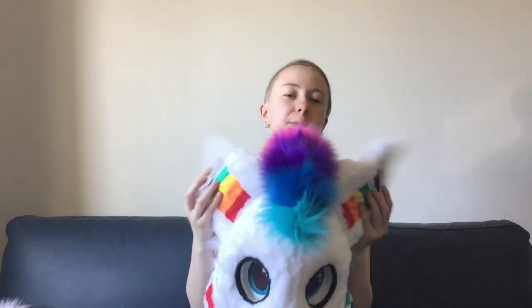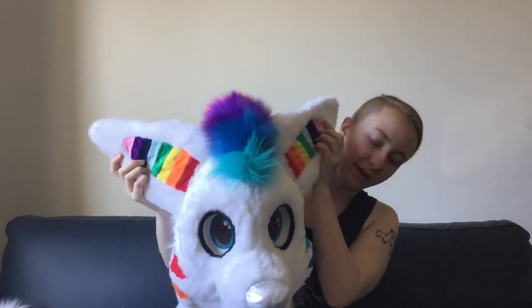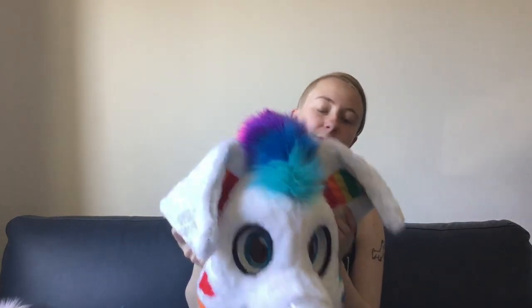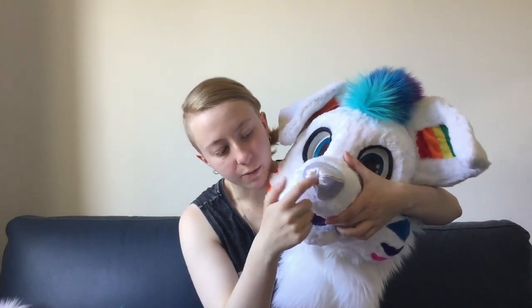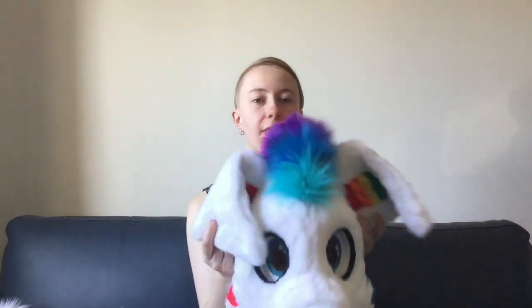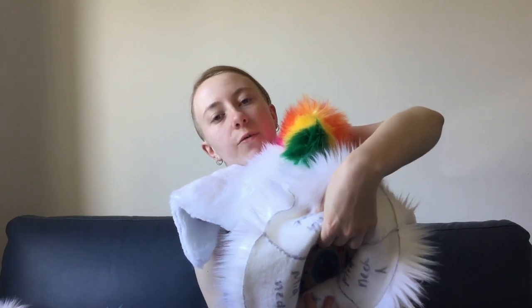Starting with the head, she's got nice floppy ears. They like to flop around a lot, which is nice. They are fully rainbow on the inside — when they flop down you can see the bottoms of that. We've got a rainbow mohawk as well which goes all the way back. She has a shiny nose which is nice and squishy. Lined mouth. 3D follow-me eyes. The head is also lined on the inside just where the foam is, so it's nice and comfortable to wear.